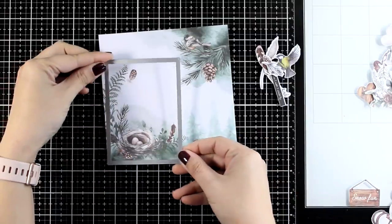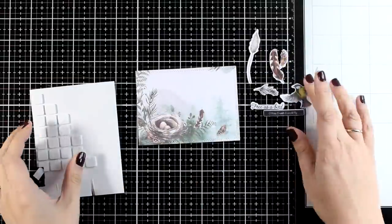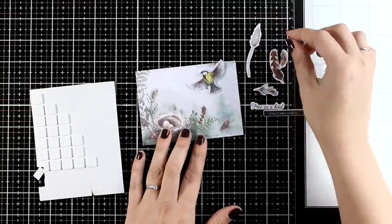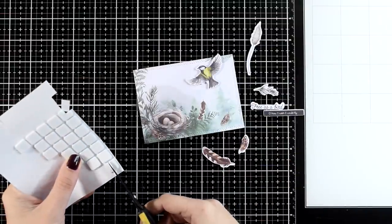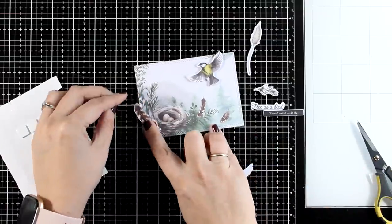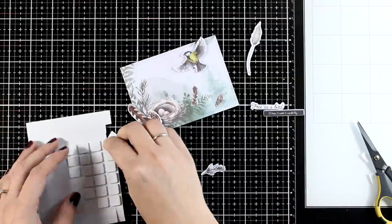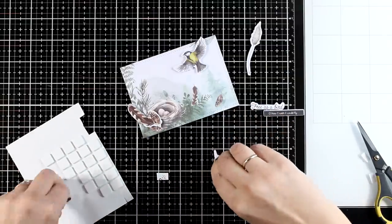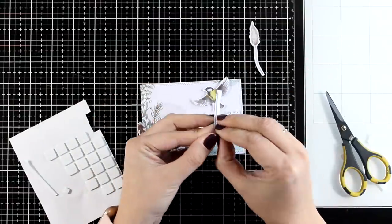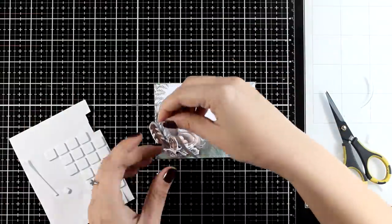For my next card I am going with this lovely pattern paper — you can use a rectangle die to cut out a piece, portrait or landscape. I have a bunch of die cuts popped out from my pad to embellish this card. I have a lovely little scene but I am going to add some extra elements on top using foam tape to add dimension. Since there is a nest with eggs printed in my background paper I am going with one of the birds and embellishing the nest all around using feathers as well as branches. For this card I went with two sentiments: 'free as a bird' and 'oh how I wish I could fly'. I do use foam tape at the back of my sentiments too.